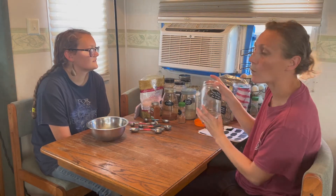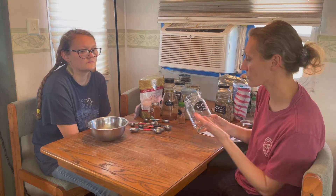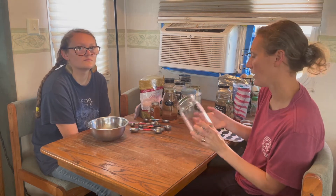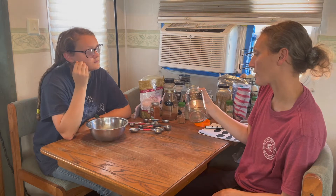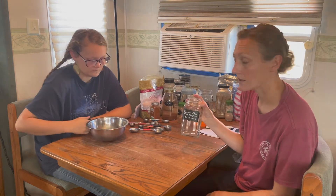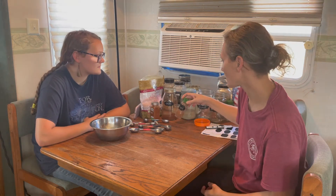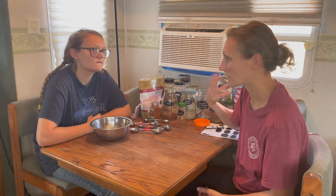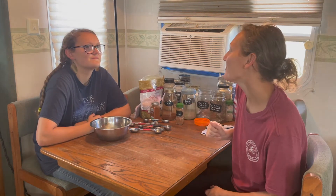I wrote on the label that the taco mix is one tablespoon of taco seasoning per pound — that's per pound of meat or per pound of cooked beans. If you open a couple of eight-ounce cans of beans, you're going to use one tablespoon of taco mix. Our ranch mix we use two teaspoons per 16 ounces — we typically mix it in sour cream or yogurt. The instructions are written on the label so we remember how much to use. The cajun seasoning is just sprinkled on as needed.